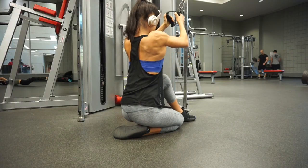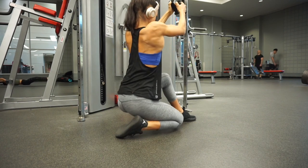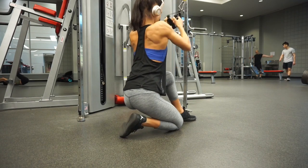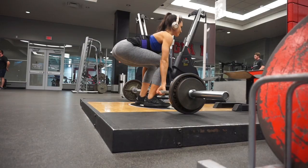Moving on to high narrow rows — I freaking love these. I love the stretch of my lats, and I really make sure I'm using scapular retraction here as well. I'm squeezing the shoulder blades together and making sure to get as much range of motion as possible. These are great for the upper back, lats, and rear delts.